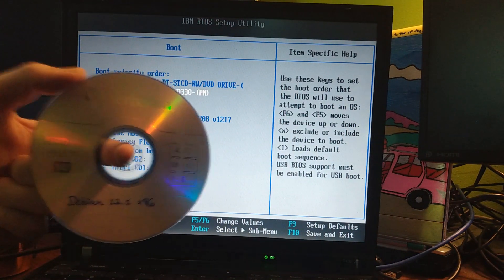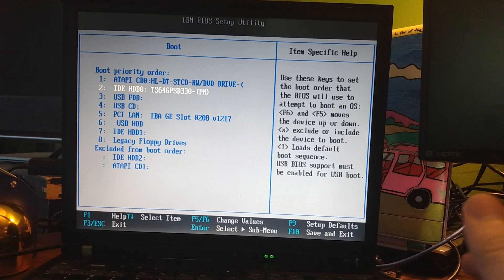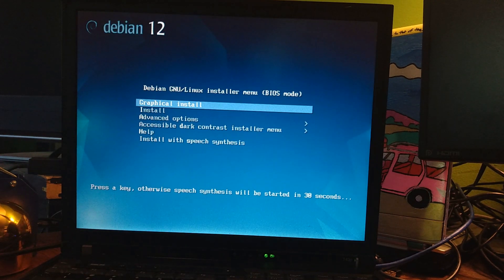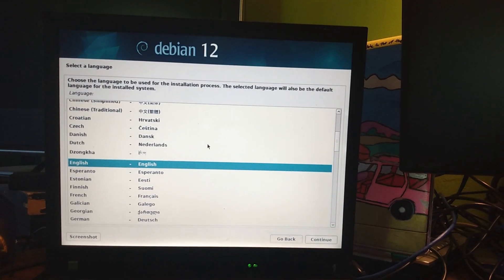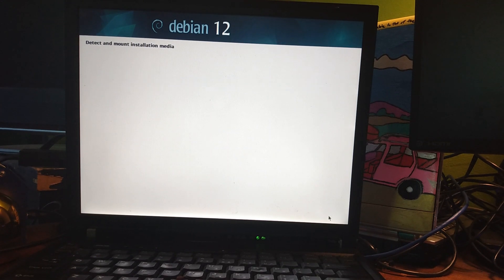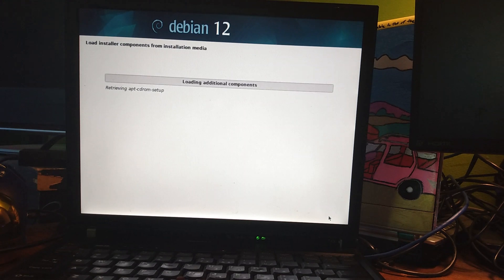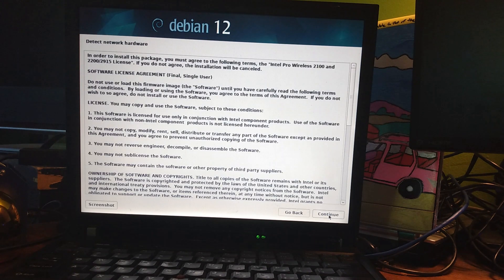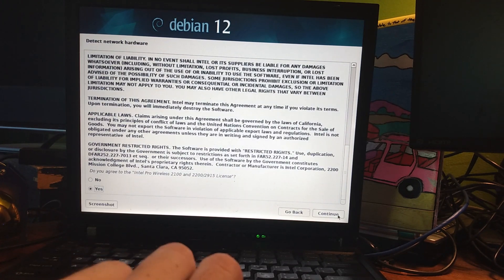I'm going to pop in Debian 12, burnt to a Verbatim Life Series DVD+R — those are very good. So far so good. Let me get the camera to focus right. All right, that's a lot better.